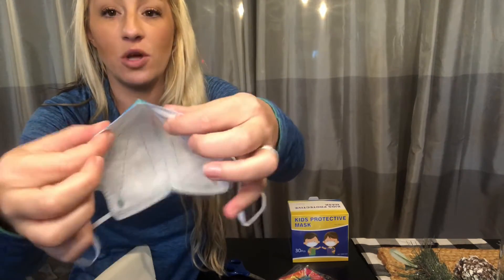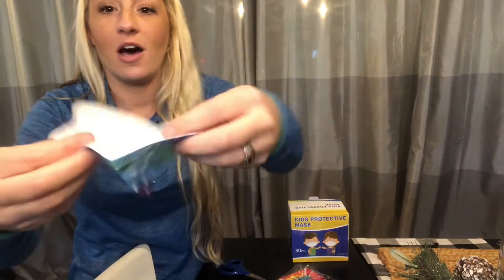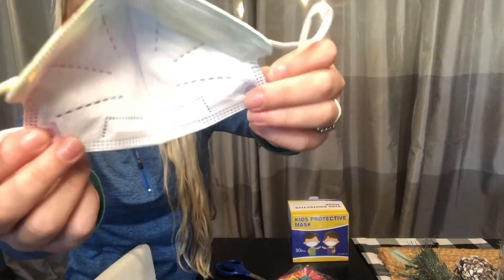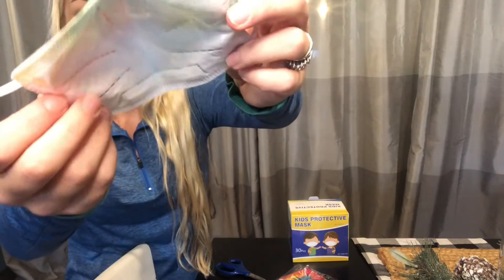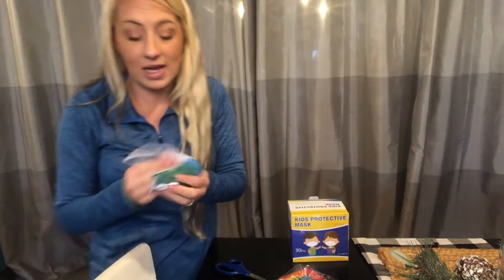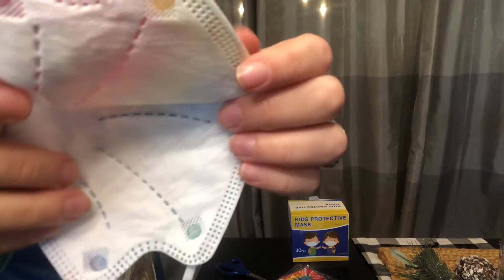When you put them on, your children can push the wire around their nose and get a really great fit. The seaming on the inside is beautiful and really going to hold up. It's double stitched, and there's a nice soft cotton insert which is almost fleece-like — it's going to be really soft on their face, won't cause breakouts, and won't irritate their skin.